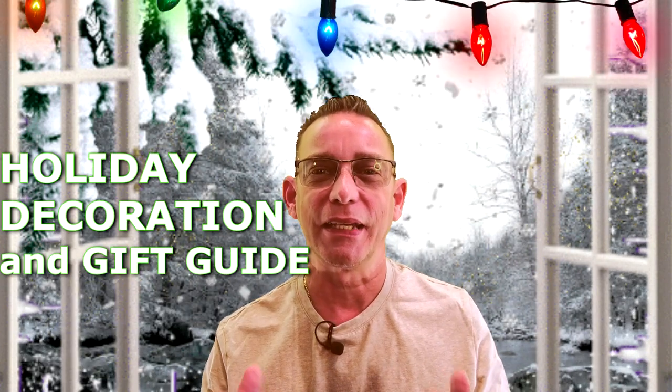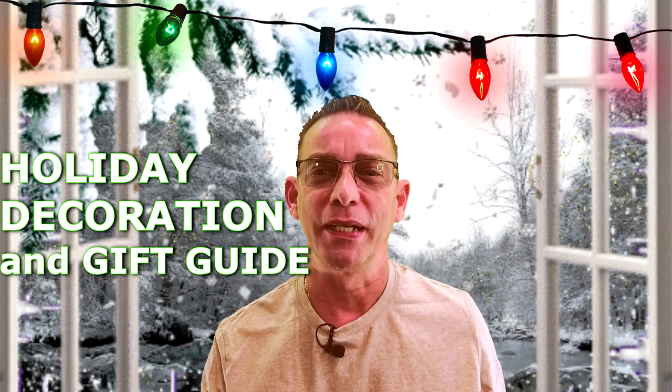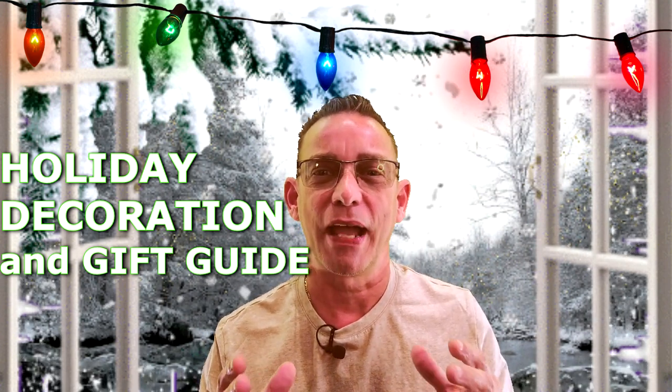Hey guys, Todd here again with TW Home Show. Welcome back to my channel. Today I've got a special holiday decorating and gift-giving guide video for you, and we're gonna have fun on this one. I'm gonna take you outside, start outside around my house starting at the street and the mailbox, so stay tuned.